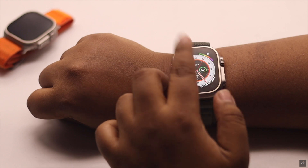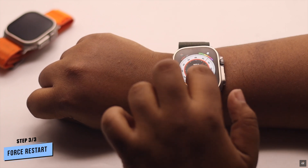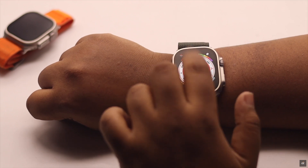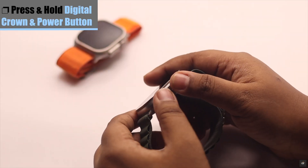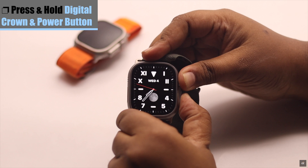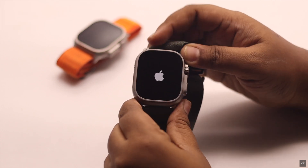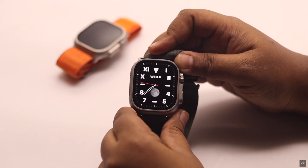Now, if none of these ways work, there is one more way you can fix this problem. You need to give your Apple Watch a force restart. To do that, press and hold both the digital crown button and the power button together. Keep holding them until you see the Apple logo. After that, it should fix your problem.